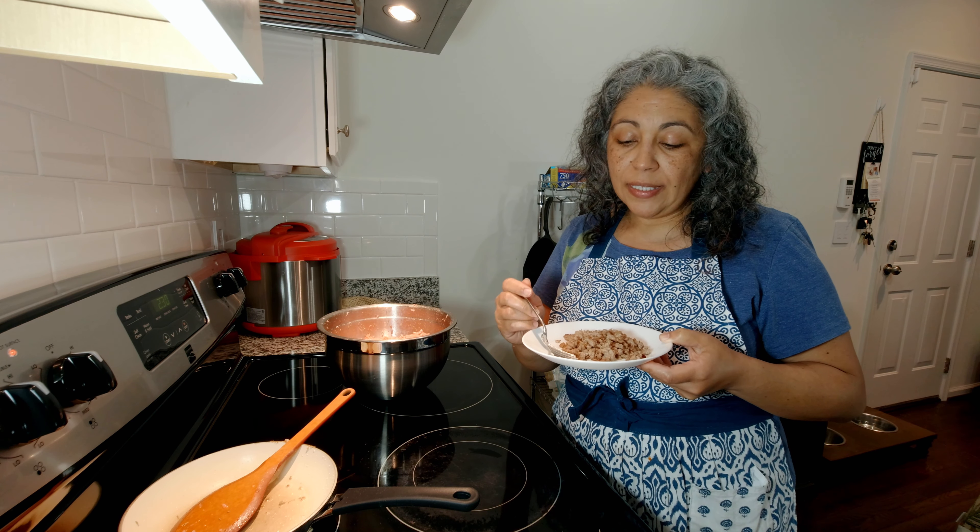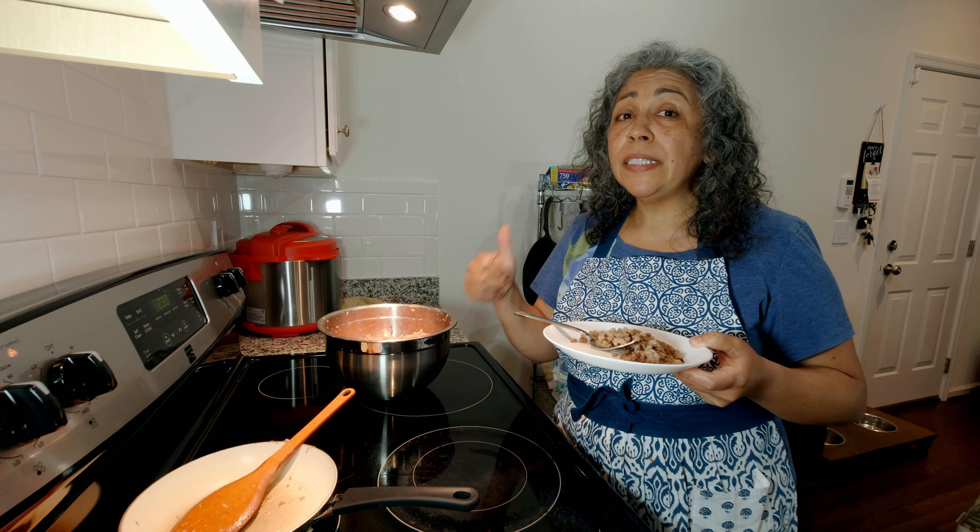I hope you guys enjoy, I hope you guys like it. Please give us a thumbs up and subscribe if you haven't done so yet. We'll see you later — bye!